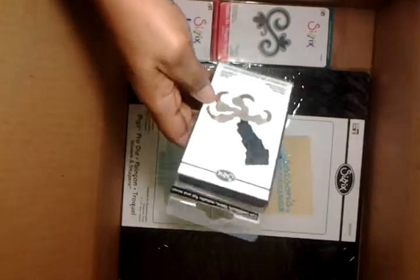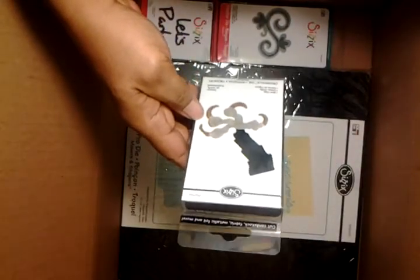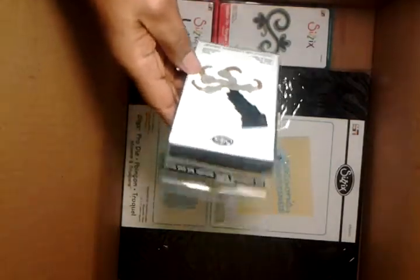And I also got the claw. I think this I paid under $1 for. I figured that would be good for Halloween next year.